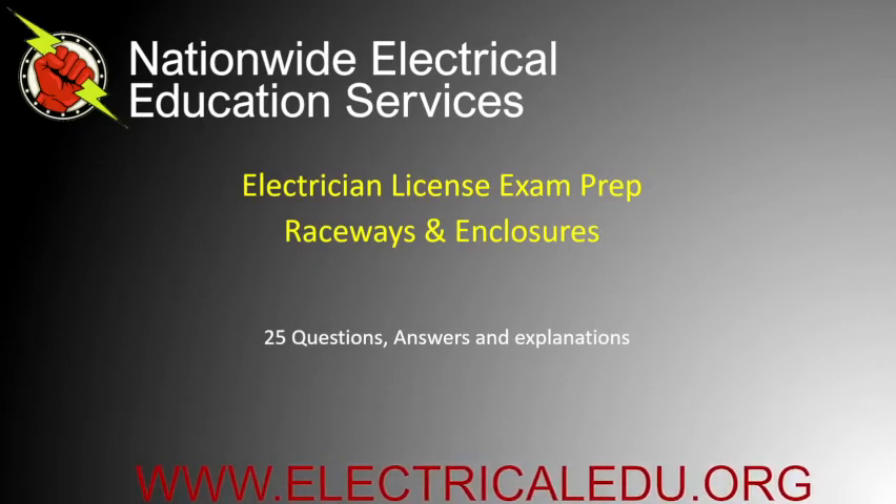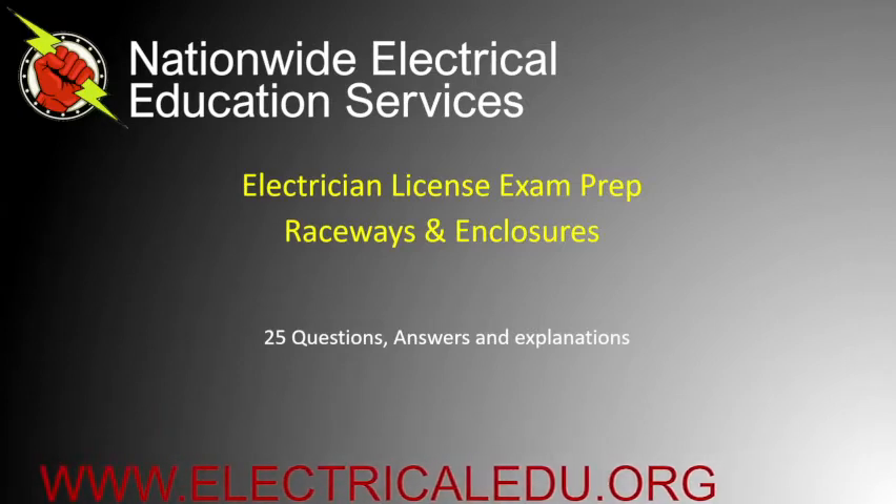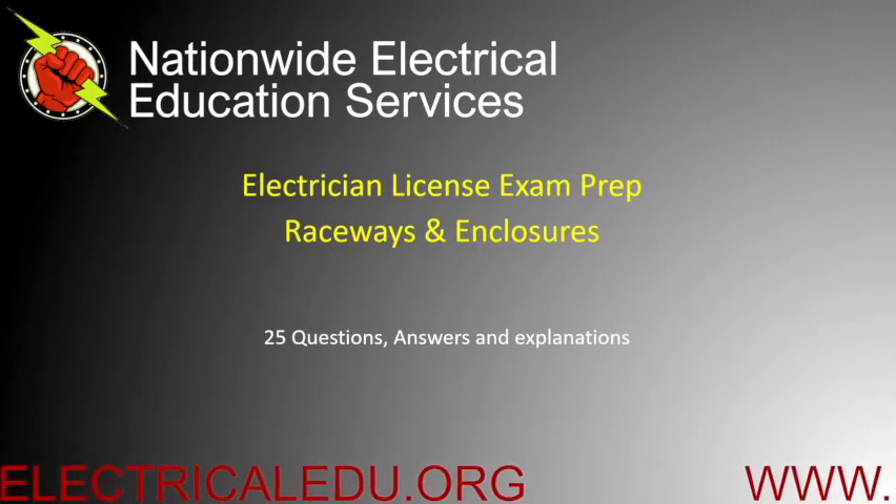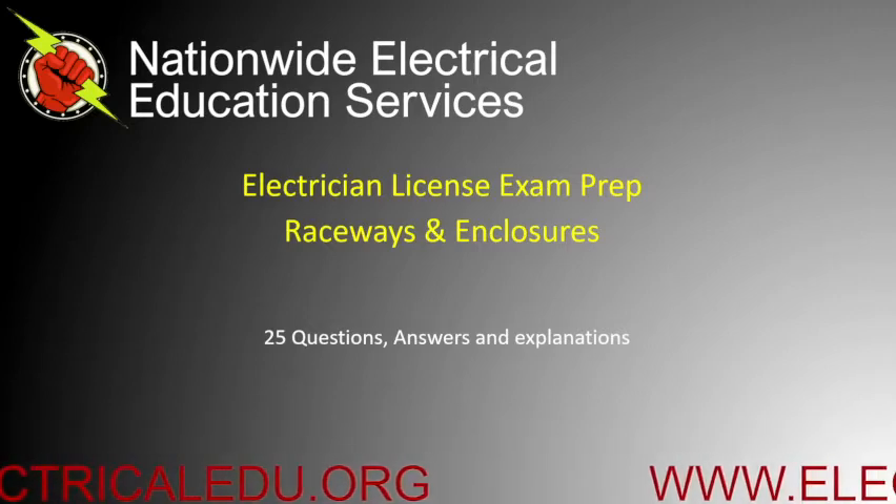Today's electrician license exam prep is based on raceways and enclosures. We're going to have 25 practice questions, answers, along with explanations.